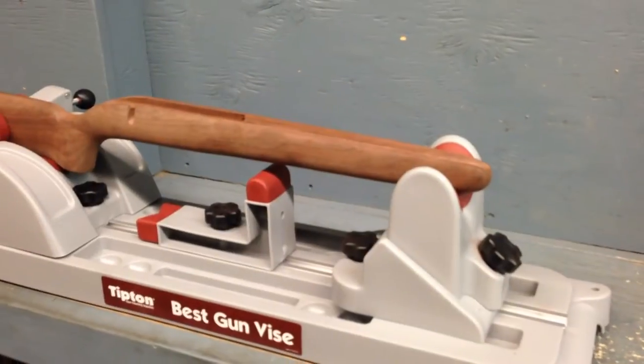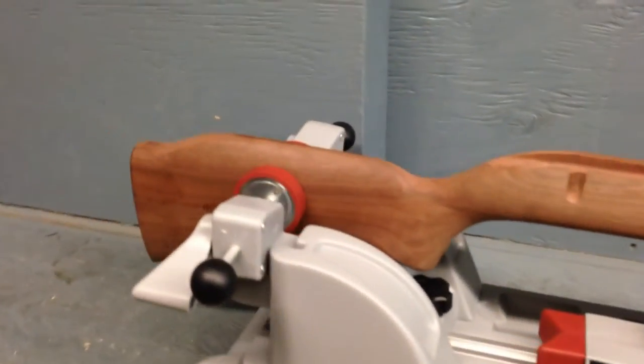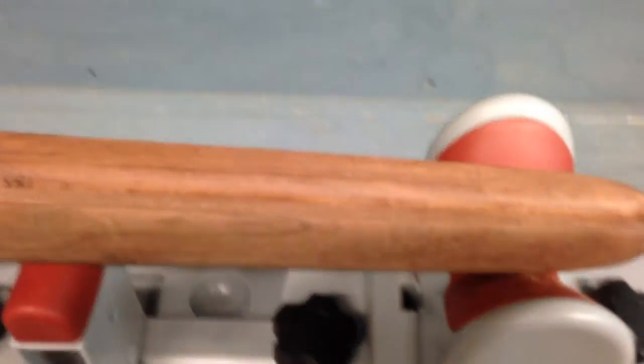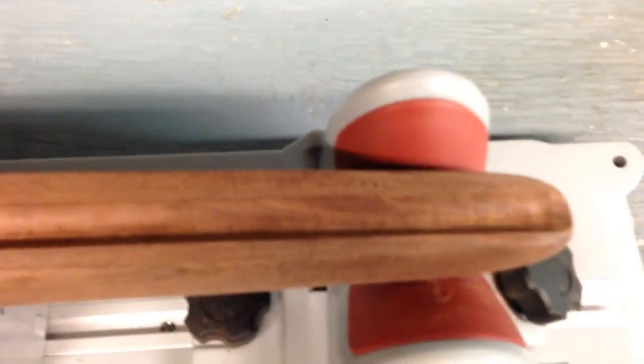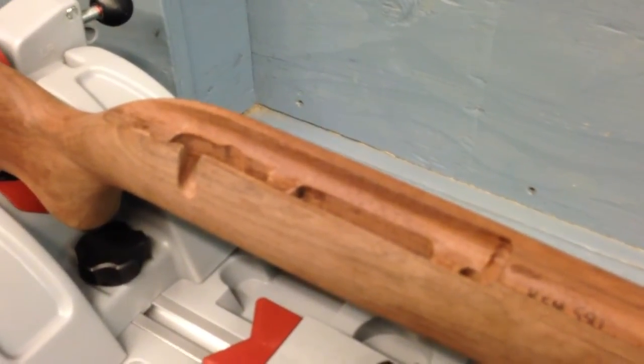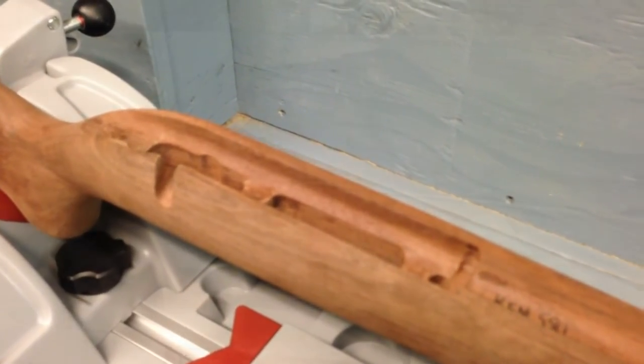So I've got my makeshift workbench set up here. This stock is about 98% inletted. What I did first was I took a piece of 5/8 cold roll and wrapped some 100-grit waterproof sandpaper around it, and I just basically went back and forth in the barrel channel — and it fits like a dream. Now my next problem is the receiver area is just over an inch, so I've got to find something just over an inch and I'm going to try the same trick, wrapping sandpaper around it.